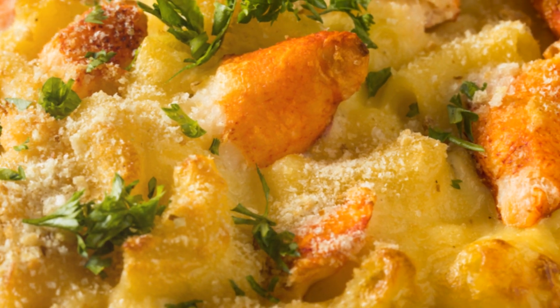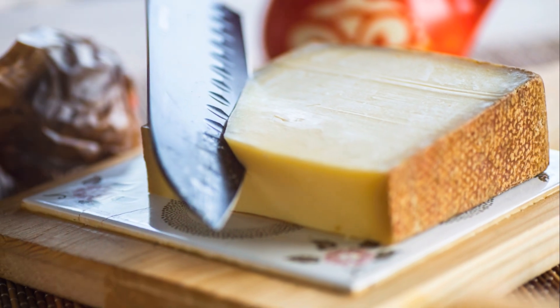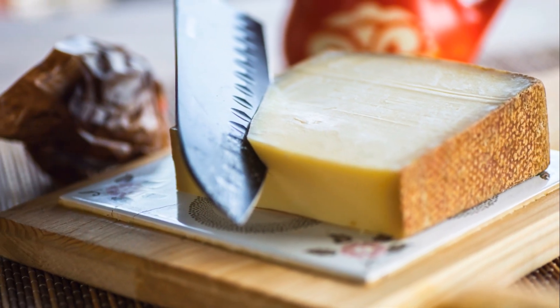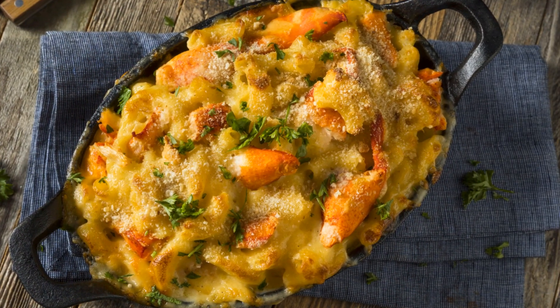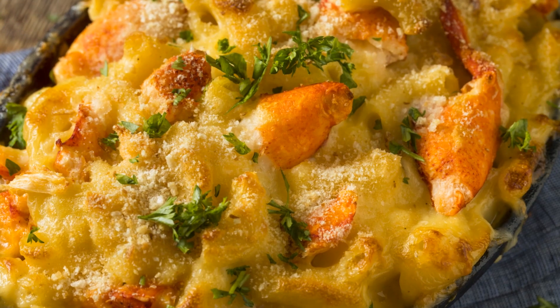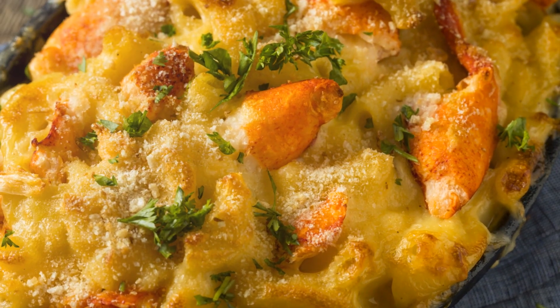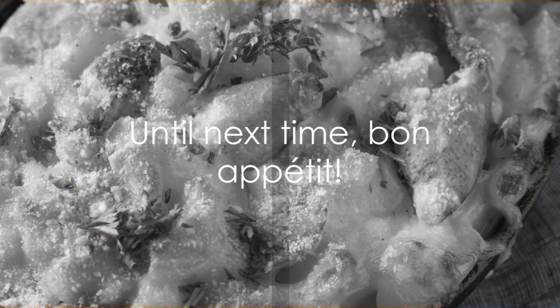Before you dash off to the kitchen, remember to hit that subscribe button. You wouldn't want to miss out on more culinary adventures, would you? So go on, subscribe, and let's keep cooking together. Until next time, bon appétit!